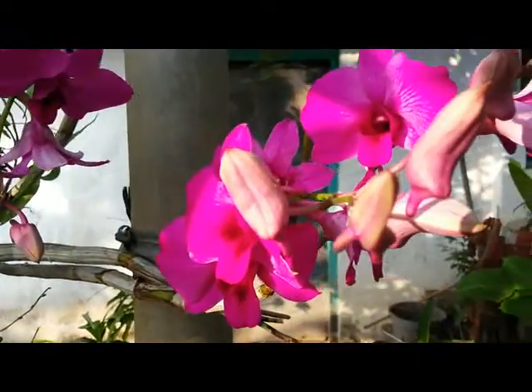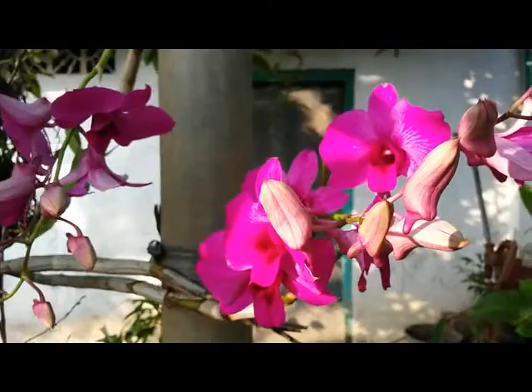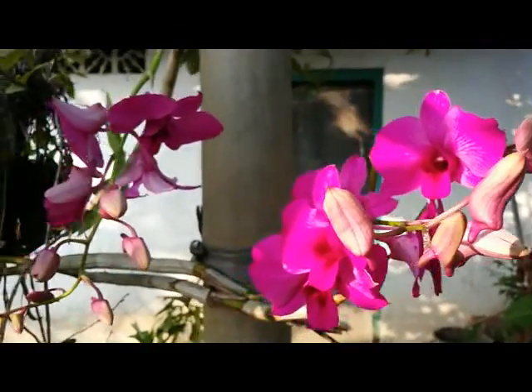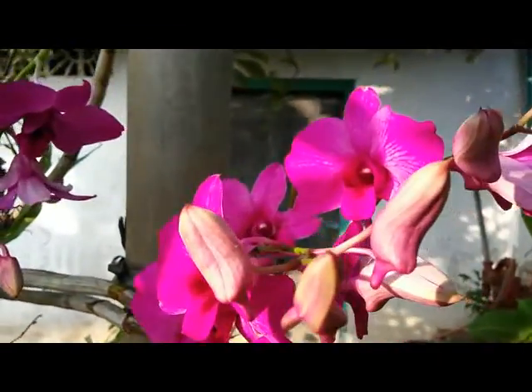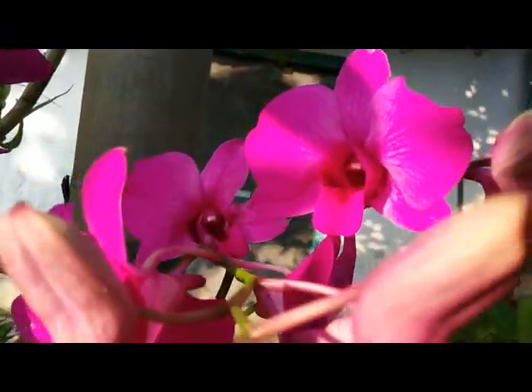We watch our orchids daily for sure, especially in the dry season like at the moment. Thank you guys, happy growing, have a great day, bye!